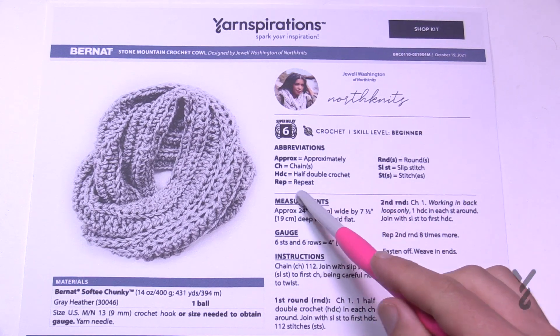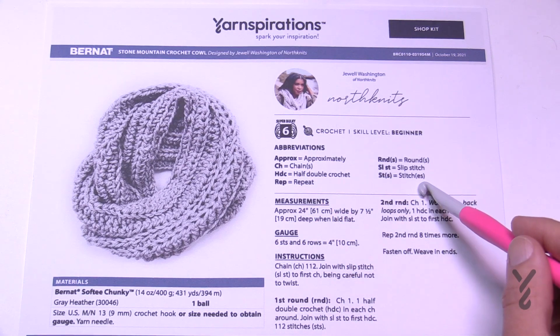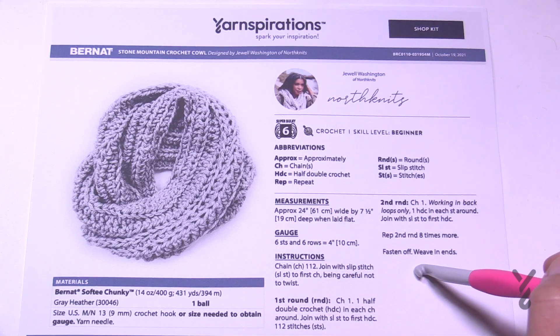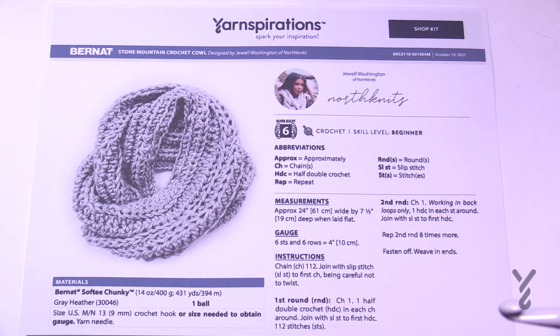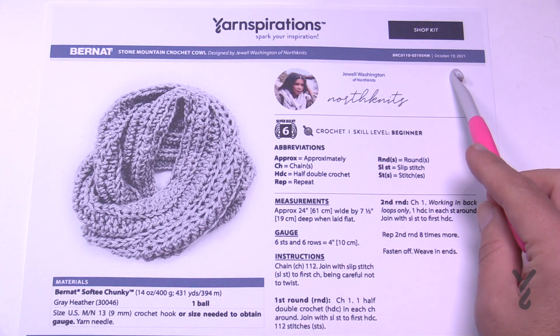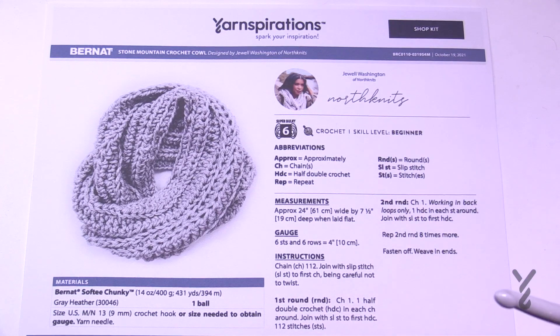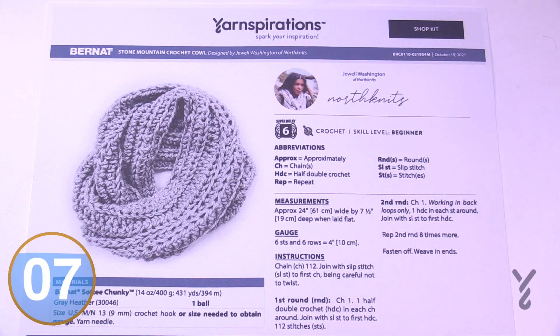The abbreviations for everything in this particular instruction are all provided on the pattern page, so there's no instruction that isn't listed there. That's why abbreviations change with every different pattern — it's a really neat idea. Also, Yarnspirations currently has dates on their PDFs. So this is October 19th of 2021, and if something comes out in the future as a revision, the date will change. That's a really fabulous feature.